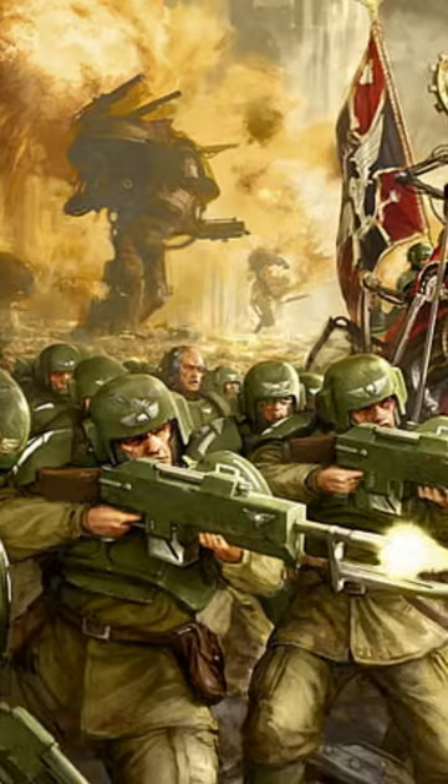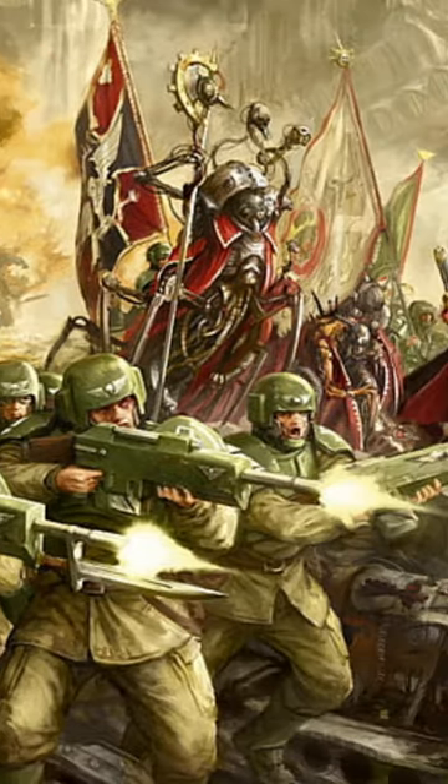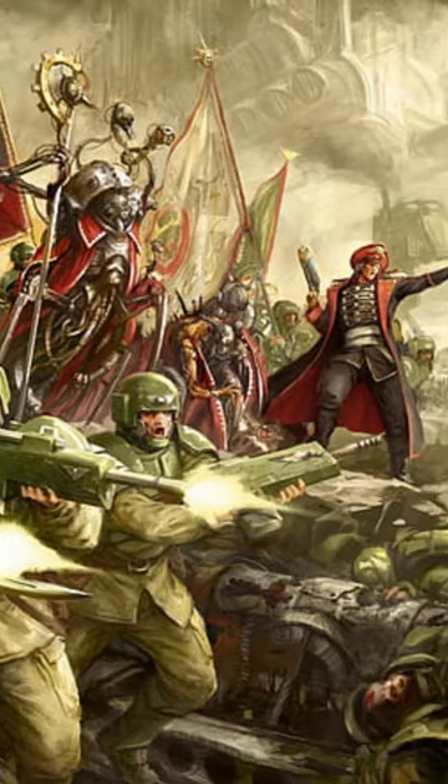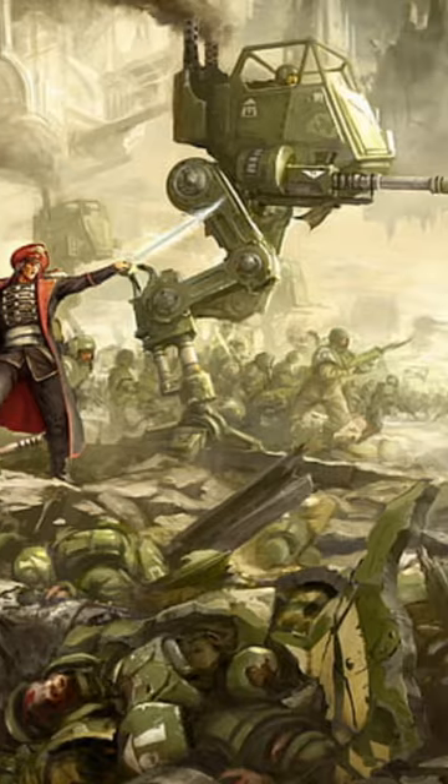By 21st century standards, it would be one of the most effective rifles that the world has ever seen, being able to vaporize limbs, crater torsos, and even penetrate light armor. However, in the 41st millennium, the Laz Rifle is one of the weakest weapons and is mockingly referred to as a flashlight.